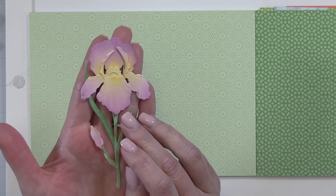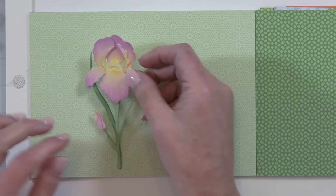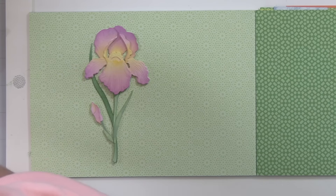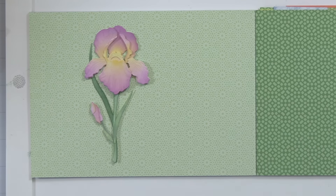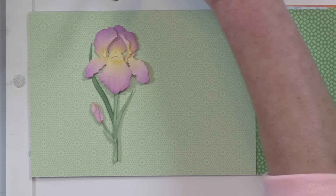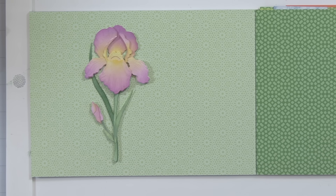I had a little boo-boo with my camera and missed filming the stems and leaves — that is all done with Rustic Wilderness ink. I varied the intensity of the ink: that back long leaf is done very heavy-handed with the Rustic Wilderness ink, and then some of the other pieces are done much lighter, just using the ink that was still in the bristles of the brush.